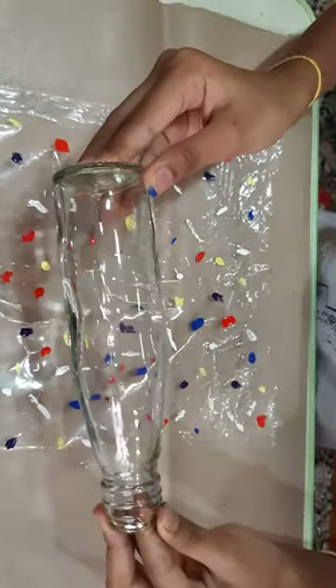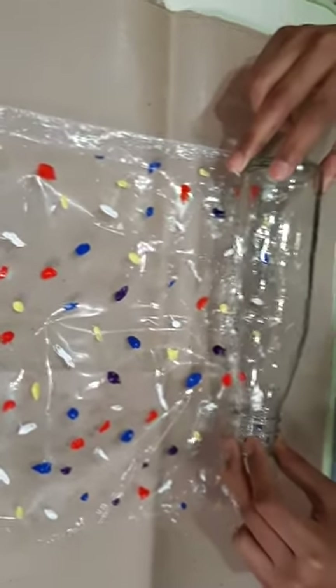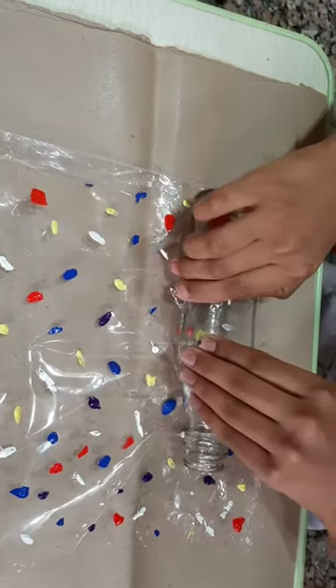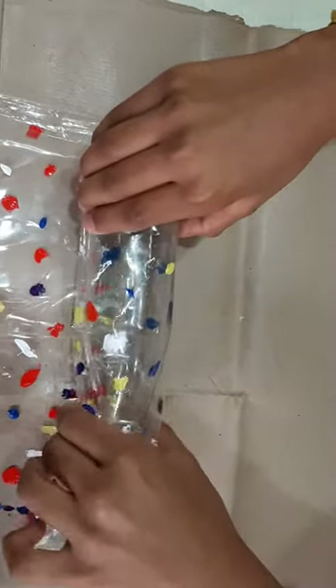Take the glass bottle. Roll the sheet into the bottle — see, I am doing. You can see how it is coming. Now fold it tightly and crush it. See now the magical bottle.